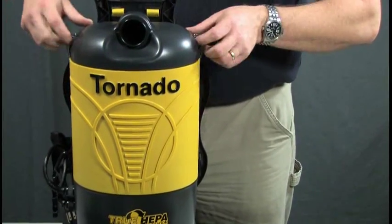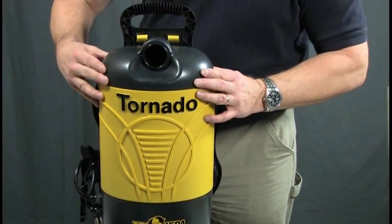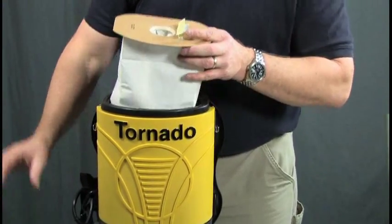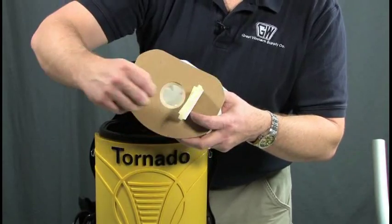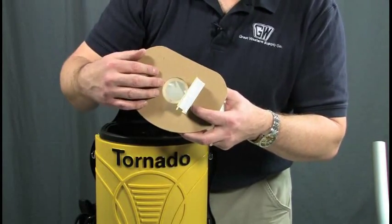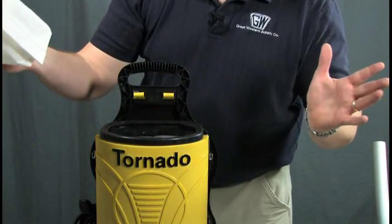To get at the bag, we take this top unit off. Here's our bag. The nice thing is, we provide tape here, so you take that off when your bag is full. You lay the tape over there, and you can throw your bag — dust isn't coming around.